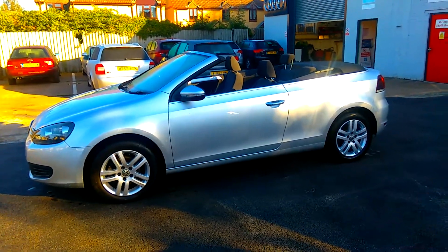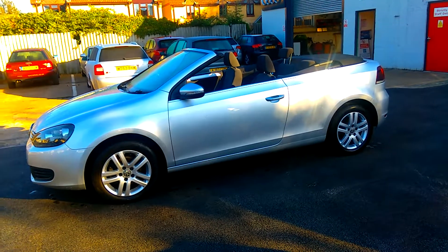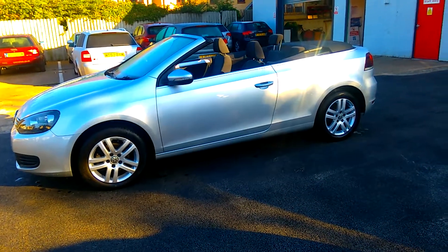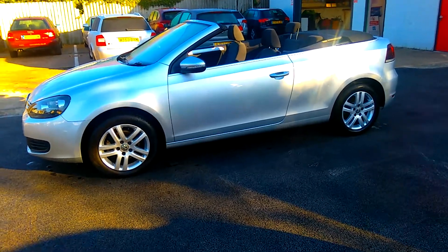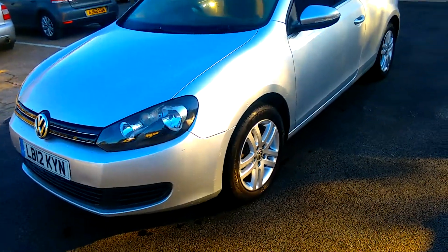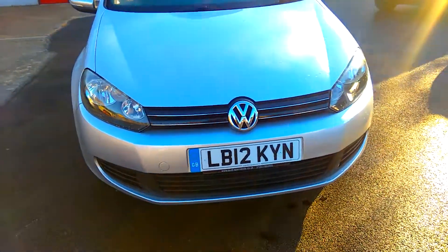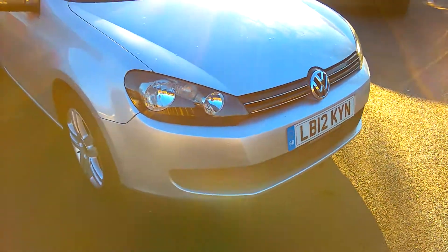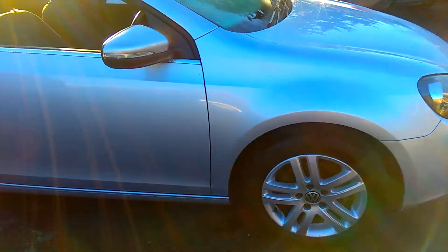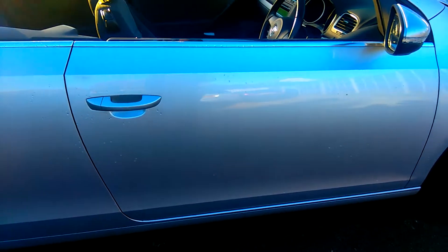Here we have a 2012 Golf TDI Cabriolet S Blue Motion Tech in Reflex Silver. Standard set of alloys, 5 twin spokes. The alloys were refurbed yesterday — they had a few little scuffs on the rims but Andy's been in and sorted those out for us. The thing's nice and tidy. Great pieces there in the wing mirrors.